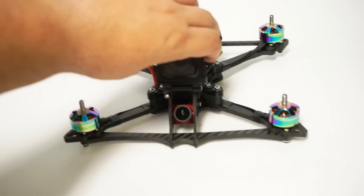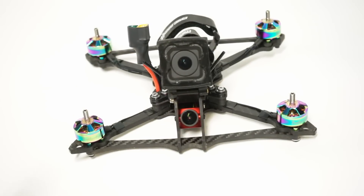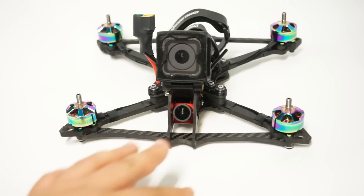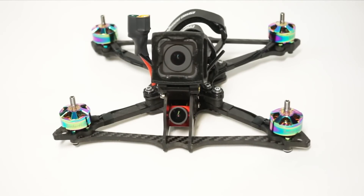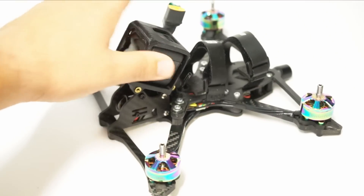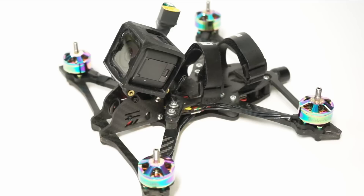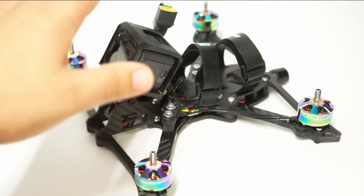For those of you new to the hobby: the reason I have two cameras is that the FPV camera is what I use to see through my first-person-view goggles. It's a low-resolution but very low-latency video feed that lets me see in real time what the craft is doing. The GoPro is recording high-def footage that I can review, play back, and use for the YouTube channel. A lot of times I'll have regular DVR footage but not GoPro footage, which is what the FPV camera is for.